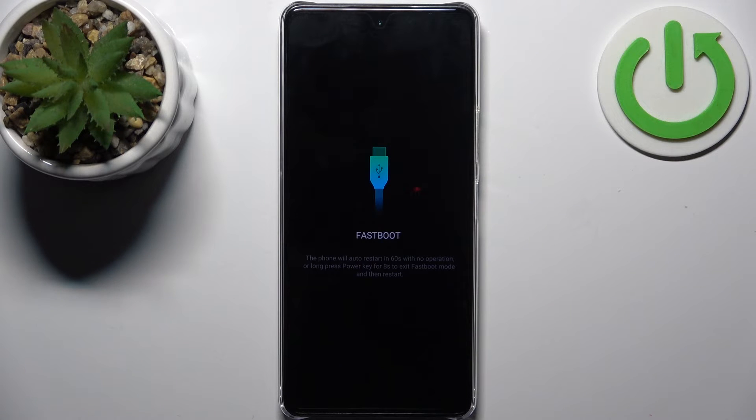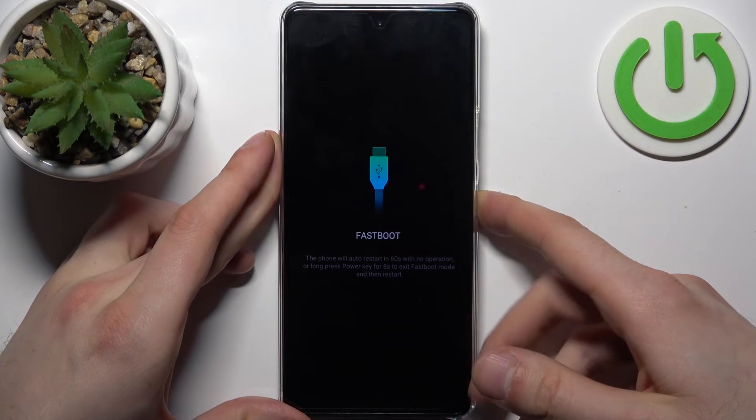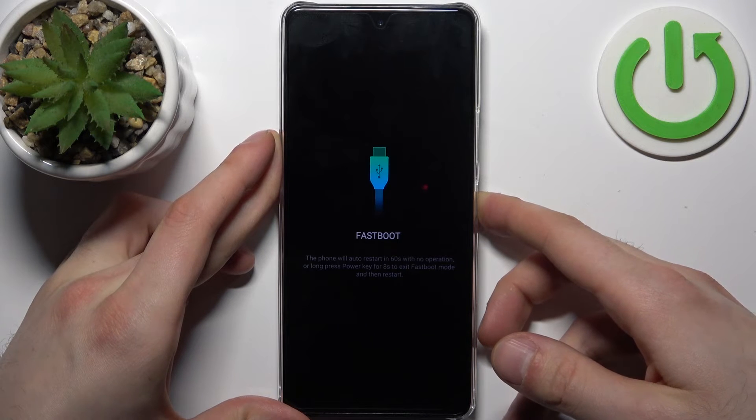To quit this boot mode, which is quite fast, you have to hold down the power key for eight seconds. After that, the device will be restarted just as usual.